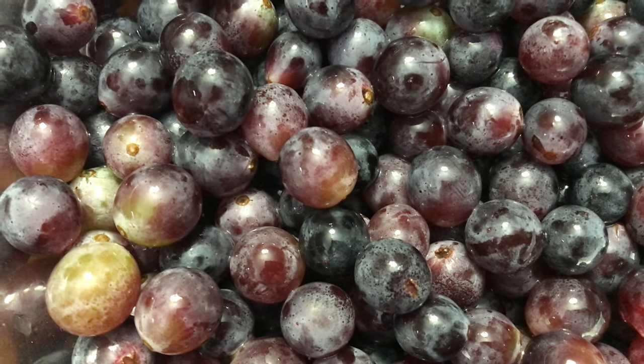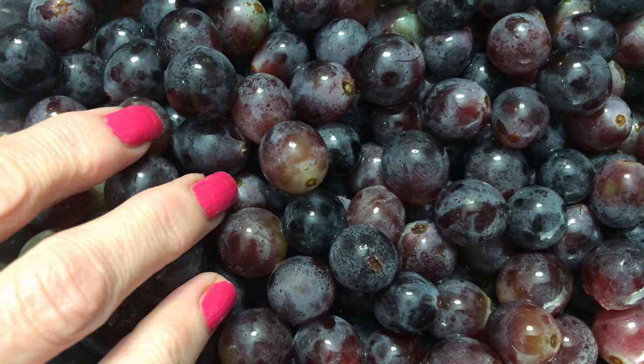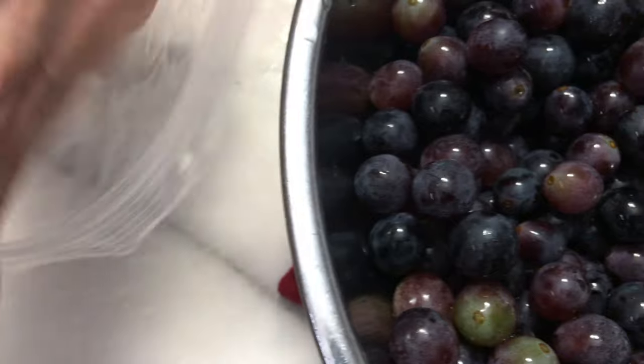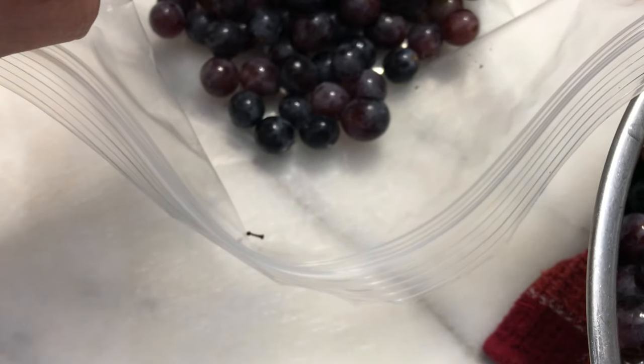Now that your beautiful grapes are all clean and you've got out the little yucky ones, we're going to put these into some Ziploc bags, or if you have some freezer containers you can also use those. I put mine in a thin layer so I can stack them easily in the freezer, almost like a filing cabinet. I buy Concord grapes every year and use them to make my unsweetened grape juice that I drink every morning — all concentrated, just a few sips to get a lot of good vitamins in me for the day.